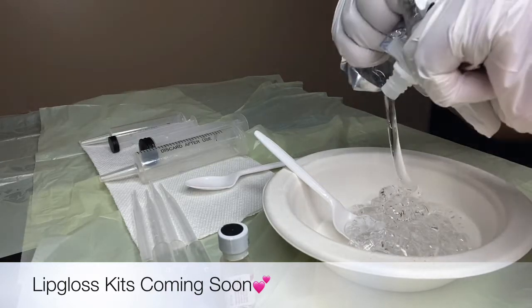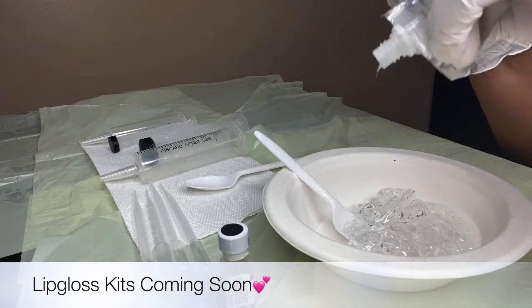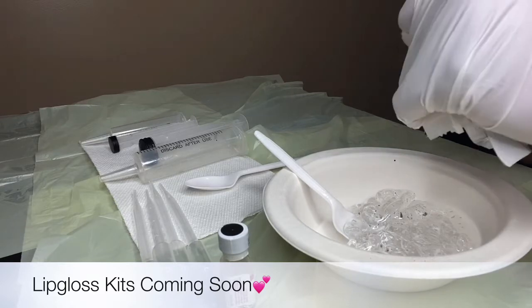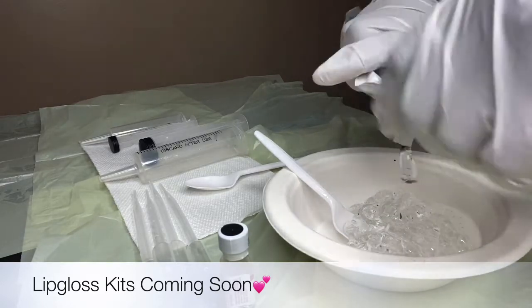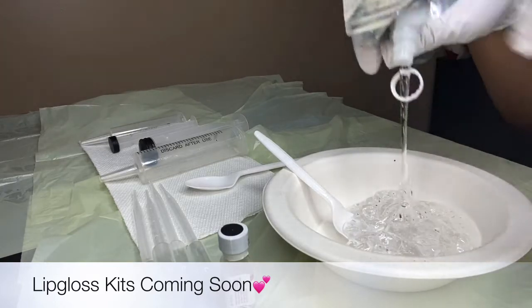People always ask me, do you wholesale? Yes, I will be wholesaling. My oils are so amazing — they're not only softening your skin, but they help maintain your pink, pretty lips, which is amazing.